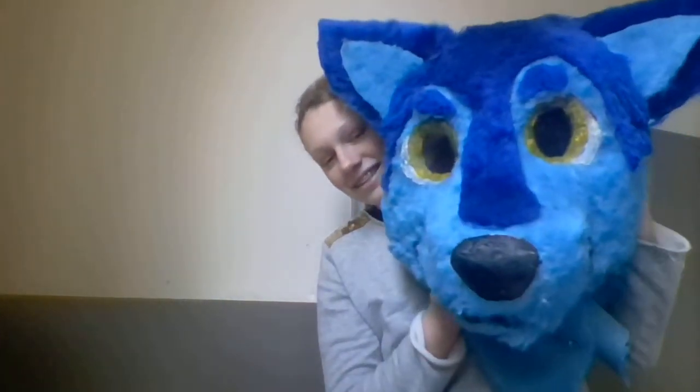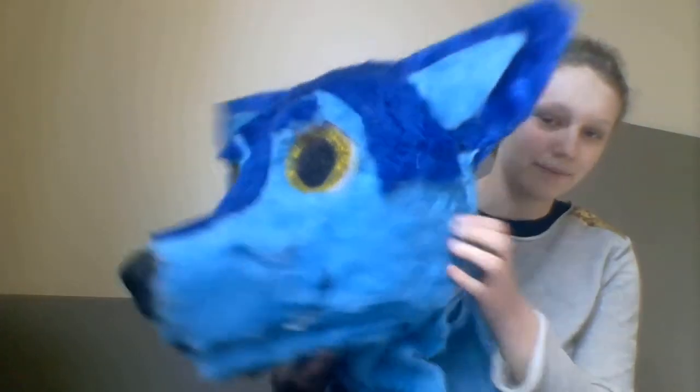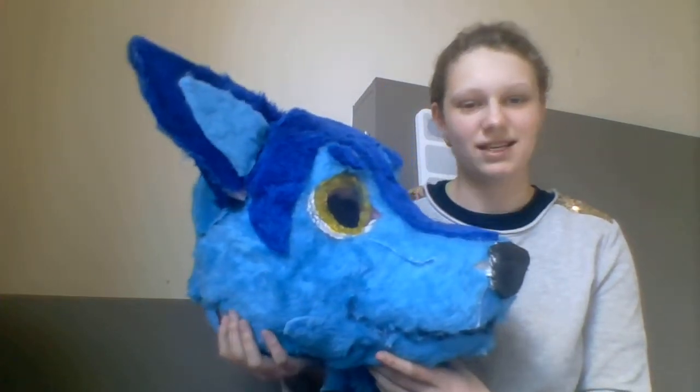So here she is. I know it's a little cringy because I'm not a fursuit maker — I made this entirely myself and I'm kind of proud of that — but it's still crappy. It's still not a good fursuit, but I will be able to wear this somehow.